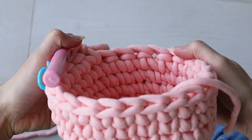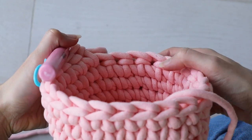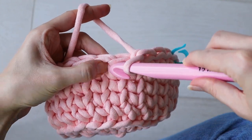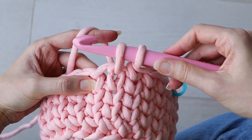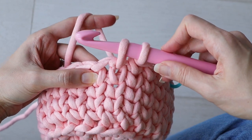The thick woven texture is perfect for home decor like this little plant cozy. Here's a tip for working the waistcoat stitch: when you've got two loops on your hook, the first one can be tight, but you want the second one to be loose.